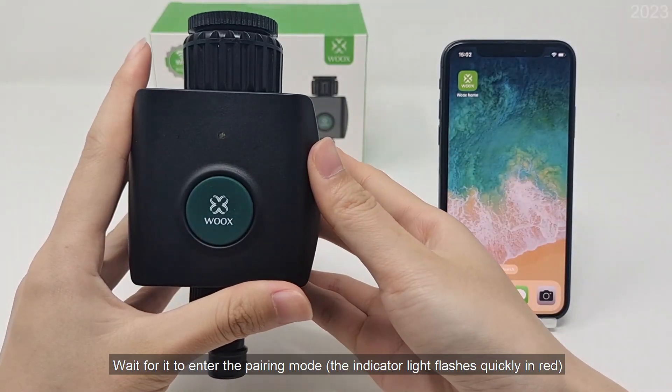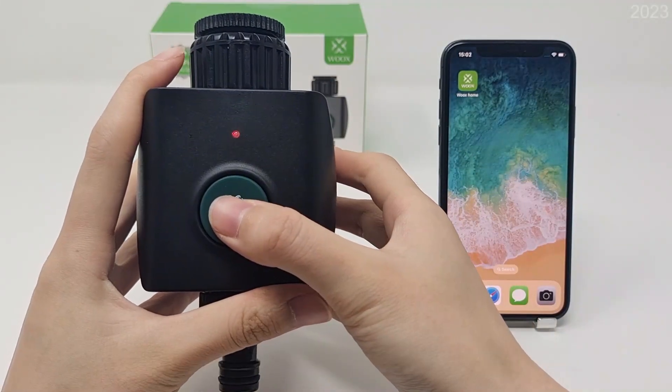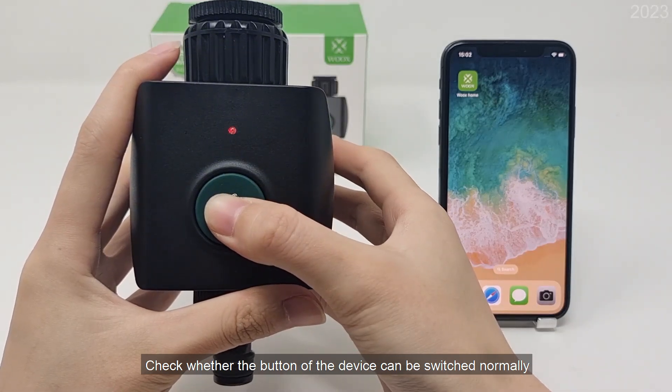Wait for it to enter the pairing mode. Check whether the button of the device can be switched normally.